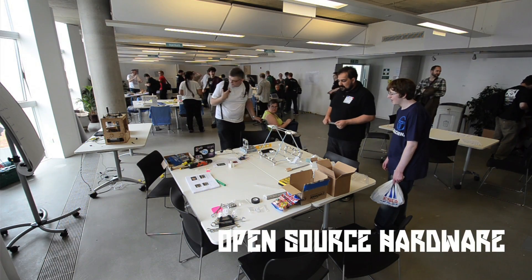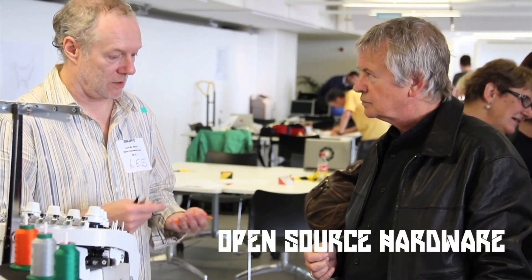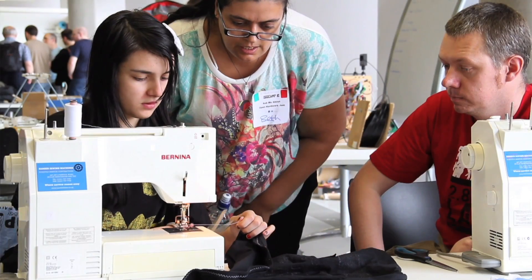We've got the first open hardware jam upstairs. We've got all these cool open source projects. We've got textile hacking going on. So it's all about hacking of circuit boards and things like that, and lots of people making cool things.